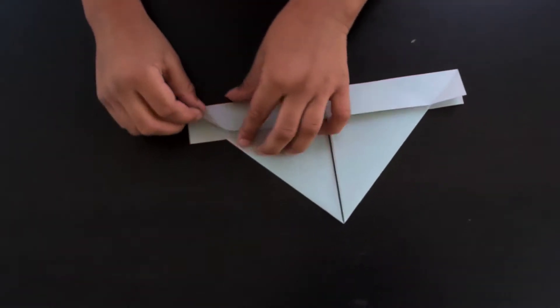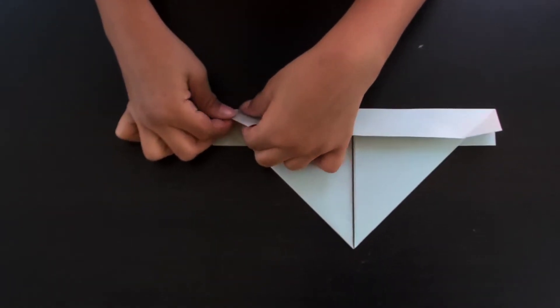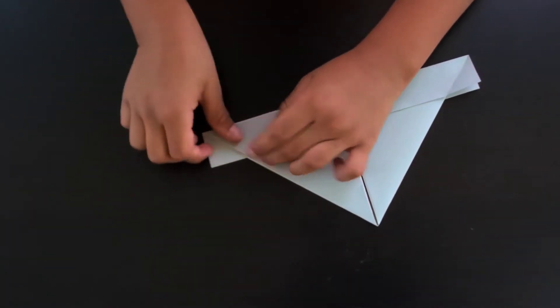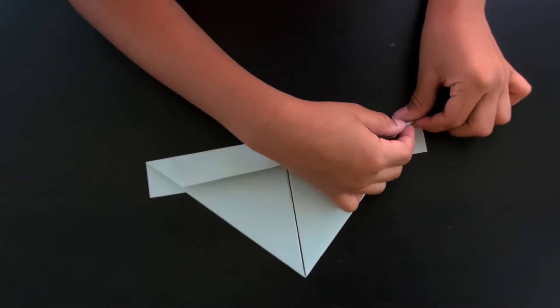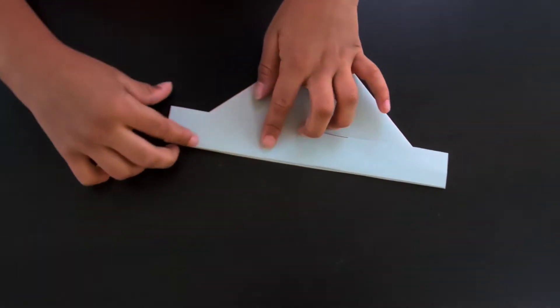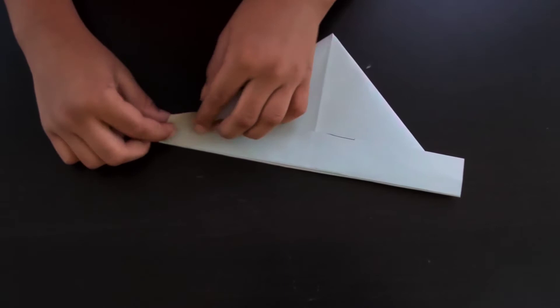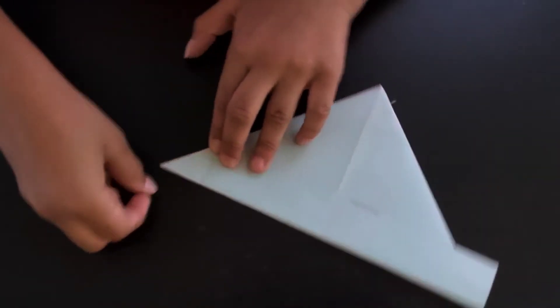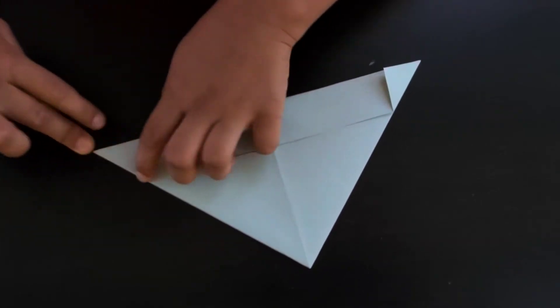Now we're just going to reverse this amount of fold on that valley crease, and we'll do the same thing on the other side. Then flip it over and do the same things — just fold this edge here to that edge, and do the same thing on the other side.